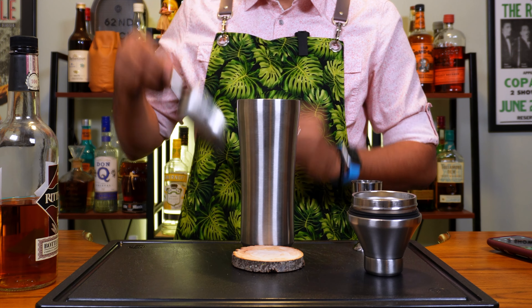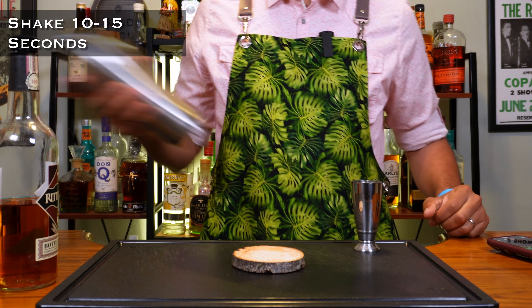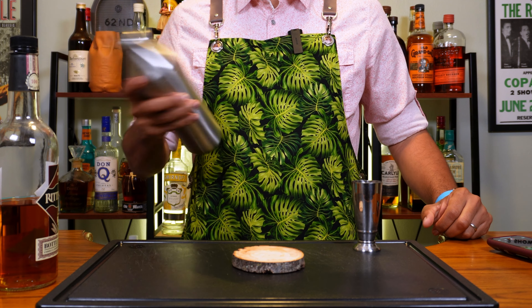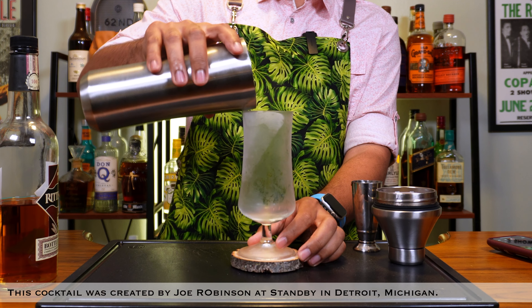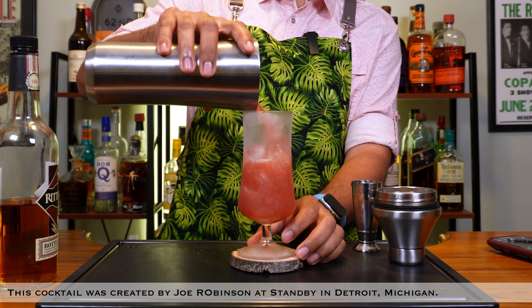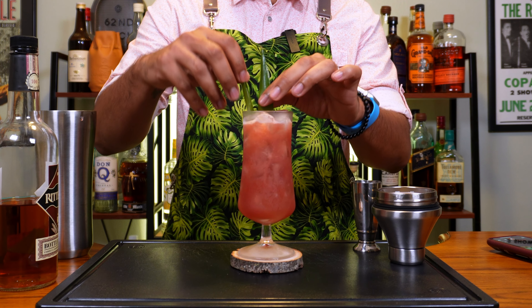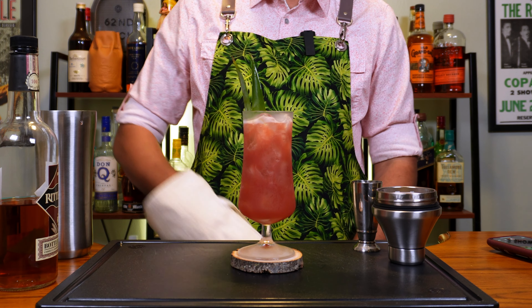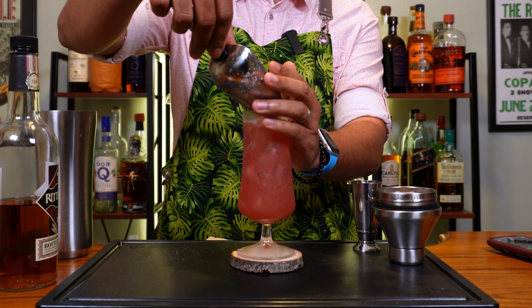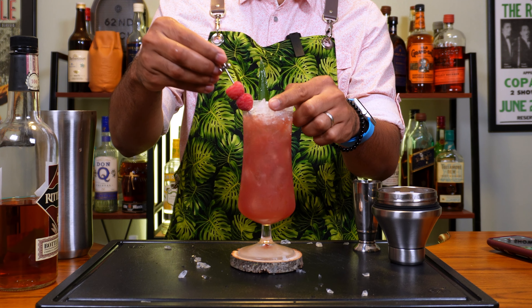Now we're going to add ice to our shaker and shake for 10 to 15 seconds. Now we're going to get our glass out and I'm going to do a straight dump. Beautiful. Then I'm going to garnish that with a couple of pineapple fronds and then I'm going to use a little bit of crushed ice on top just for effect. A couple of raspberries as well.